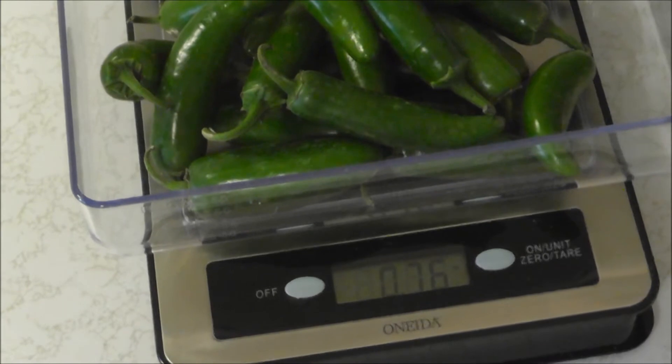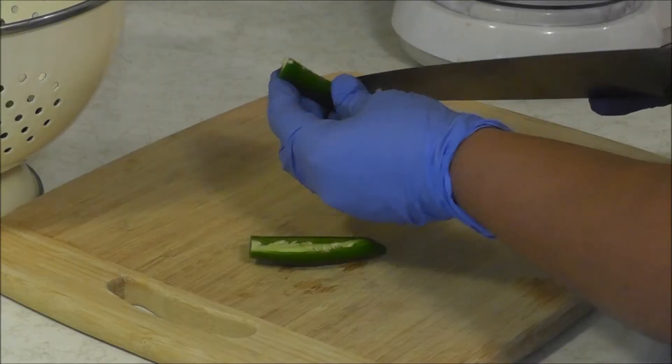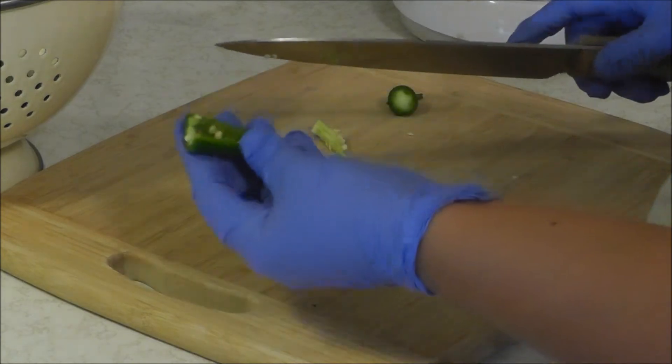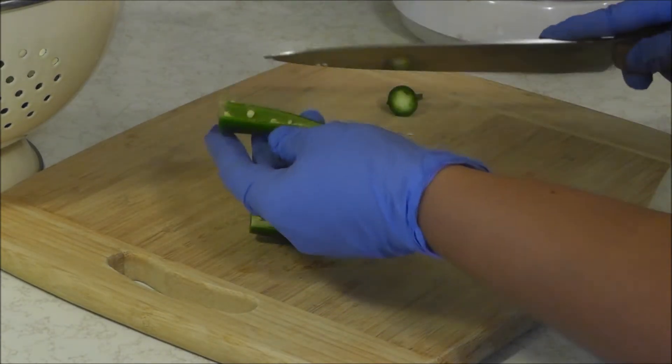It actually turns out to be 0.76 pounds, but that'll be just fine. I've washed and rinsed them all, and now I'm going to cut the stems off and take all the seeds out.